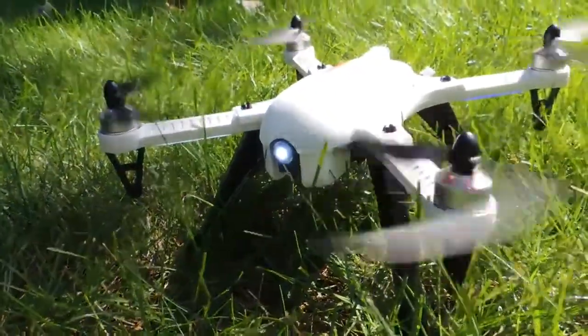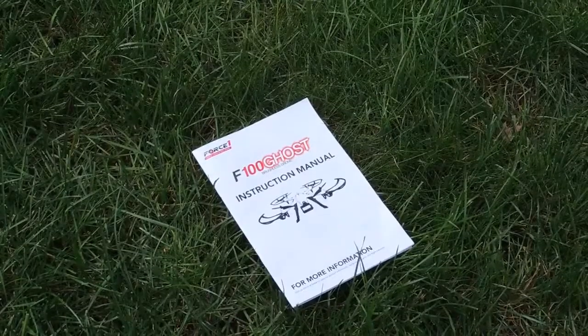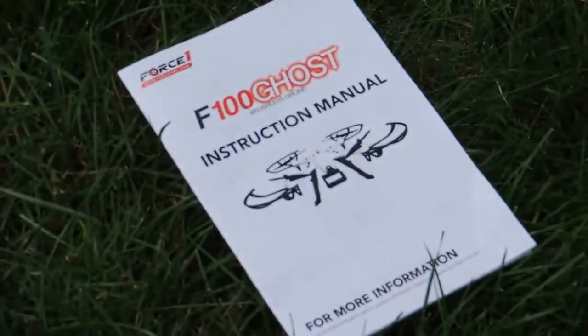Overall the flight of the drone was extremely easy. The drone comes with an instruction manual that points out and shows what all the buttons and switches do on the controller.